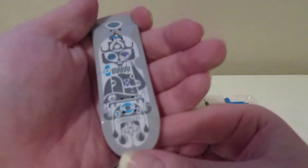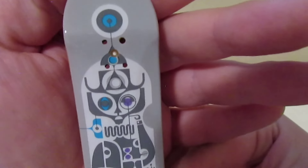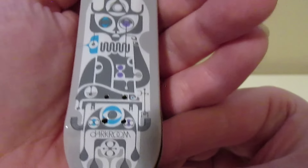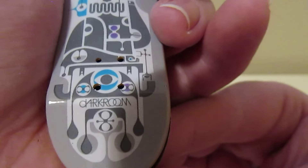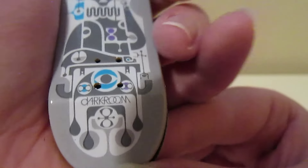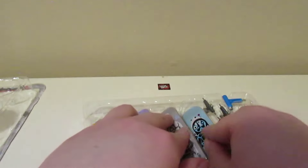All right, just a Dark Room logo on the bottom — pretty cool, that's board number two. Board number three is gray and blue/white. Here's the top of it — I think that's a name on there. It doesn't say Dark Room on this board, so I think that's a pro model name. This is board number three.